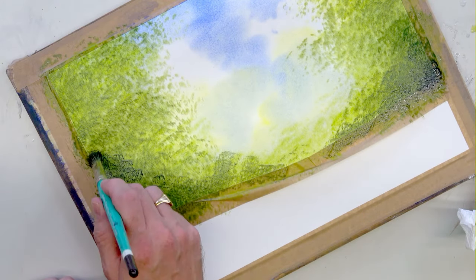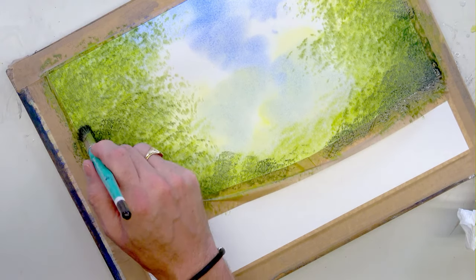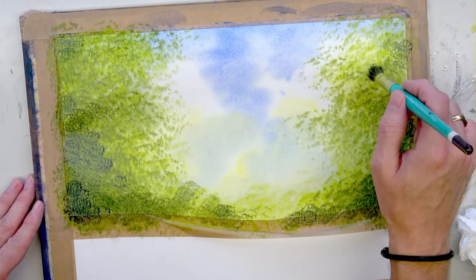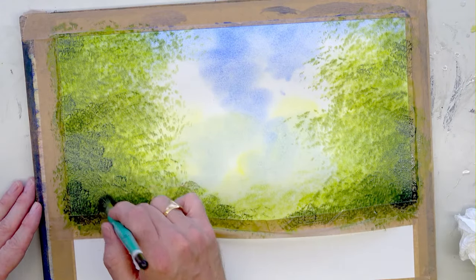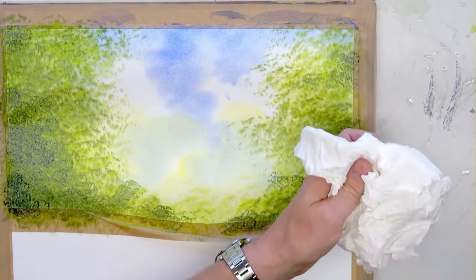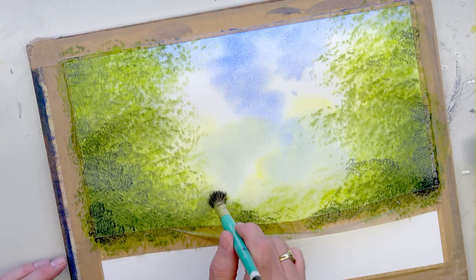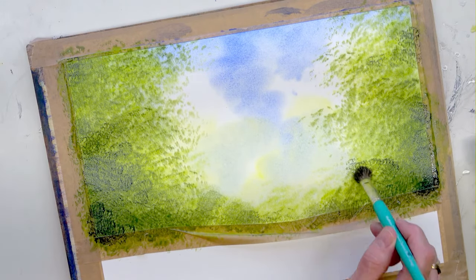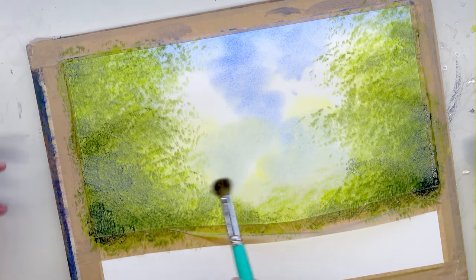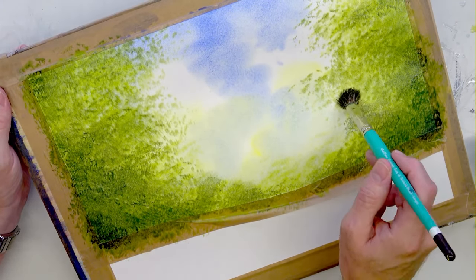We've got 90 people watching and 40 likes — come on, give us a like, we've earned it! Getting a few more little bits of darkness in, then we'll blend all this in and put some branches in. Clean that brush really well, then stipple it on some kitchen paper so it's damp. We're going to tap over the tops of some of these areas to create a misty early morning or late evening vibe to this woodland. You can see I'm working over the top and it's blending and softening it all in — you've created a mass of foliage.